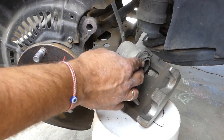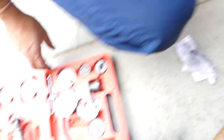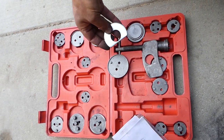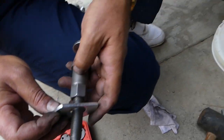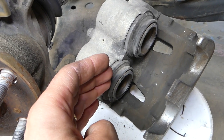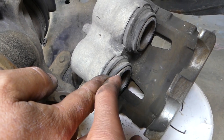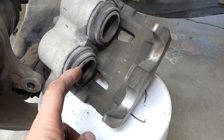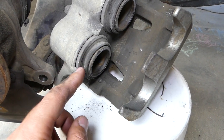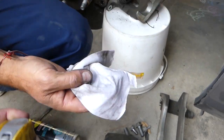Now we have to compress the pistons in the caliper so we can install the new pads, which will be thicker. This caliper has two cylinders. There is a special tool for a two-cylinder caliper but we're going to attempt it with a single-piston tool. For the rear wheel pistons, you have to turn them clockwise. Clean around the seal area — if you have sand it can cause leaks. Use the rust penetrating spray on the pistons and clean them really well — just on a towel, don't soak it.